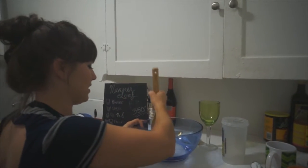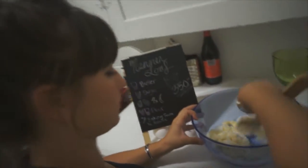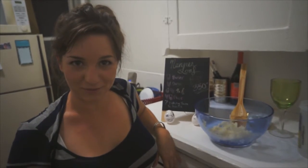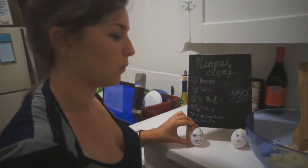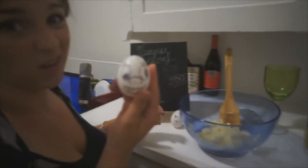We're going to cream these together. Now that my tricep workout is all done for today, we're ready to add our eggs — two of them. Little cutie eggs. And we're going to add our mashed bananas. So first, let's crack the eggs. Sorry, little dude.